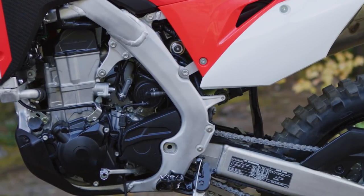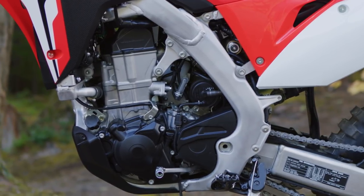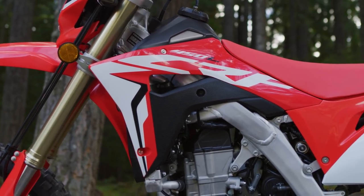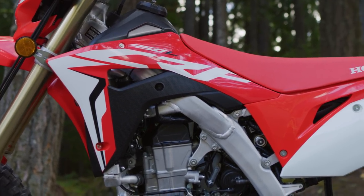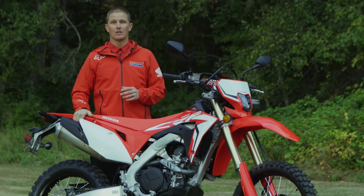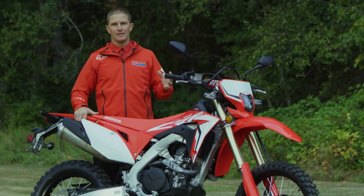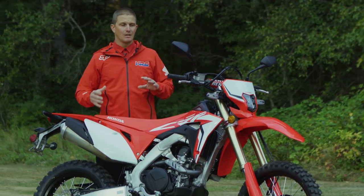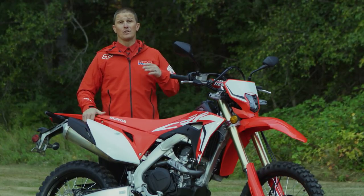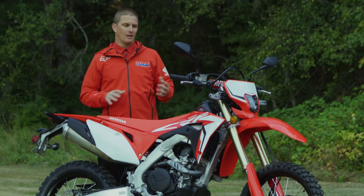With this model we have all-new dedicated cases and dedicated ECU settings, but internally the crank has extra mass on the crank journals and there's extra weight on the clutch basket. All that put together with the powerful unicam engine basically smooths out the power and makes it more manageable for everyday dual sport off-road usability.